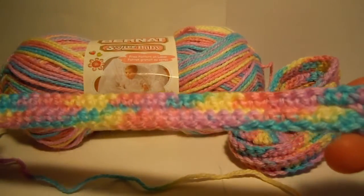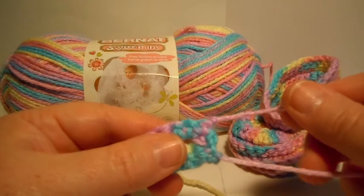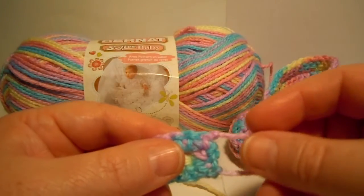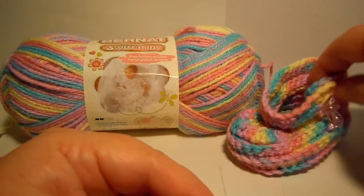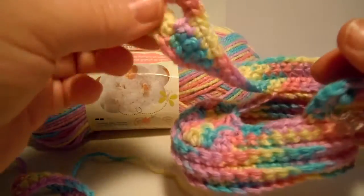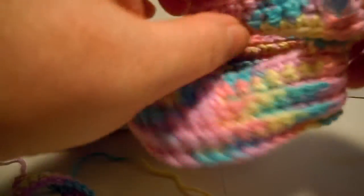I'm going to show you how to finish off that little strap that you made in the last video. You're going to have these two ends left over. Some people would say, why don't you save those ends for seaming? The problem is you're not going to be seaming at this point because it's going to be loose. See how that's going to be hanging loose? So you can go ahead and weave in those ends.